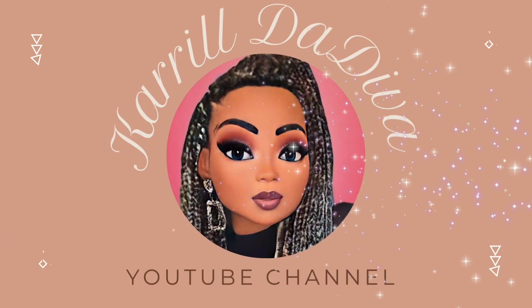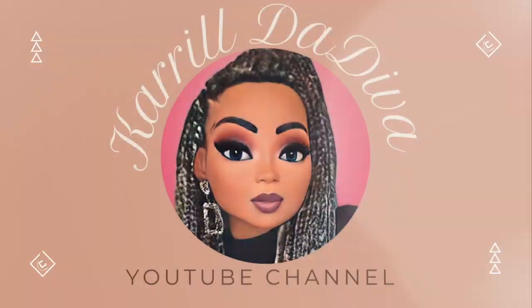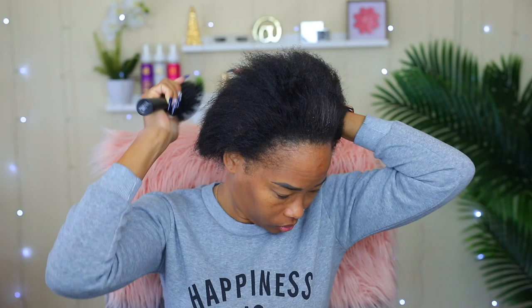Hey guys, welcome back to my channel. It's your girl Carol Dedeva. Today I'm going to be installing a wig in my hair and this will be very easy because it's a 4x4 wig.